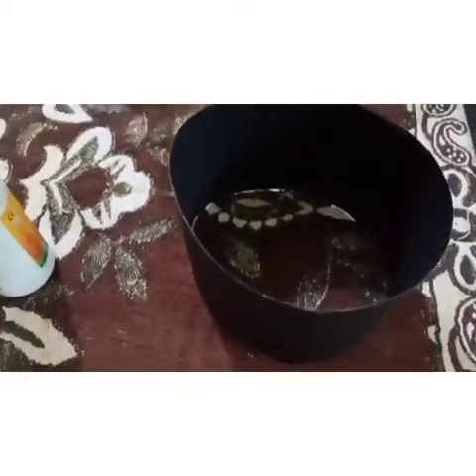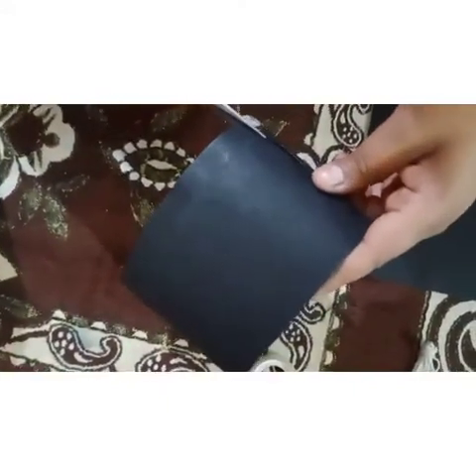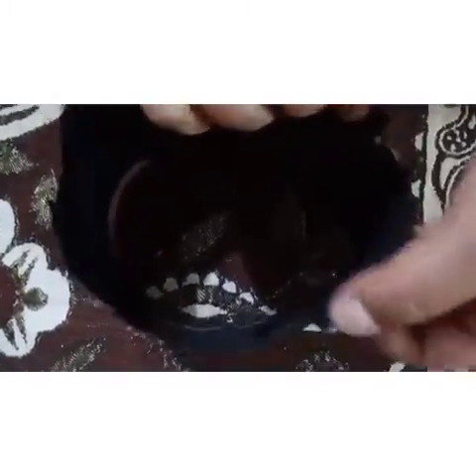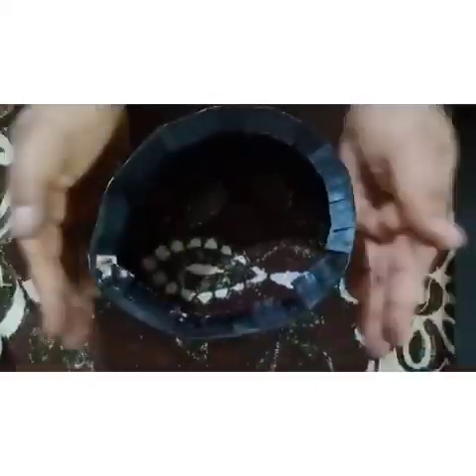Now take the scissor and start cutting the corners — one, two. You have to cut the edges like this. Now fold all the edges inside. Yes, it has been done. See how nicely we have folded.